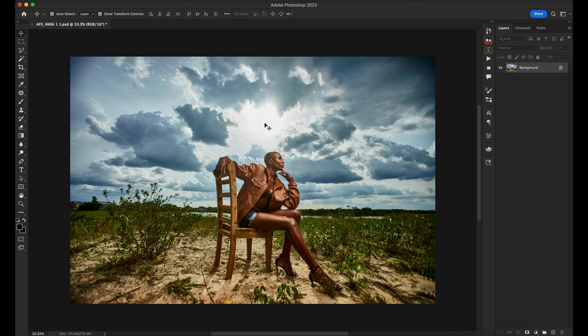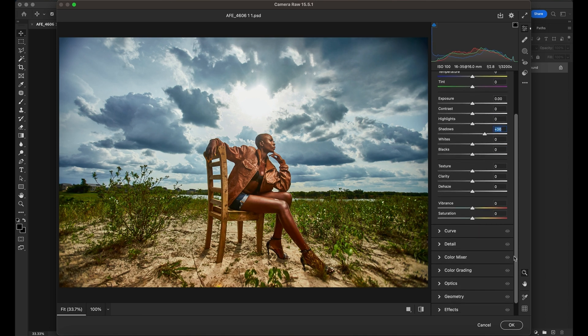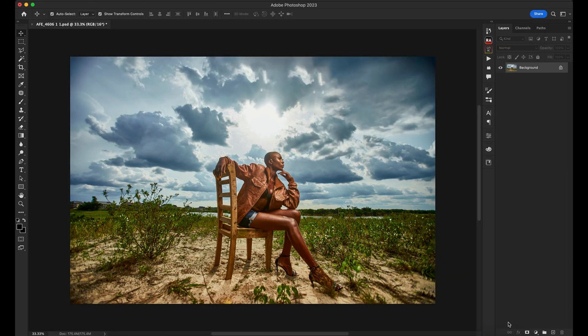Before I add colors, I open it up in Camera Raw and play around. I bump up the shadows all the way and decide if I want the image to look this way or that way. I like to open up my shadows, then go to Details and add a bit more sharpening. I click OK and that pops up; I'm just working with my background layer without doing too much.